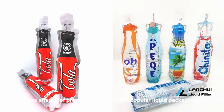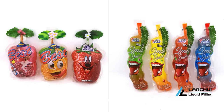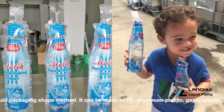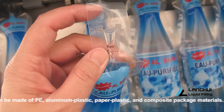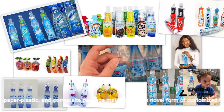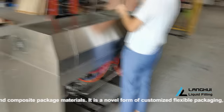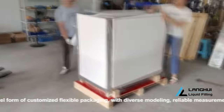The various shapes of pre-made sachets are a popular liquid packaging method. They can be made of PE, aluminium plastic, paper plastic, and composite package materials. This is a novel form of customised flexible packaging, with diverse modelling, reliable measurement, firm seal, easy to use, and low cost.